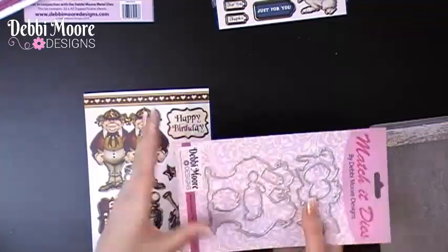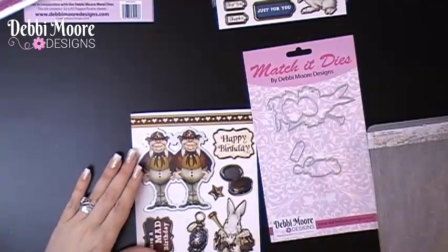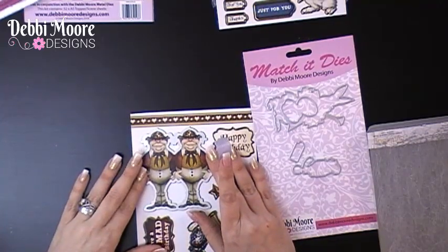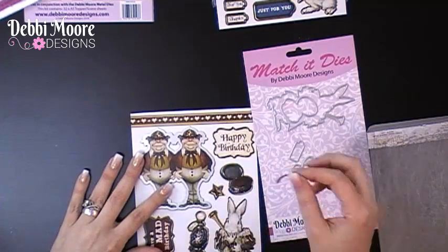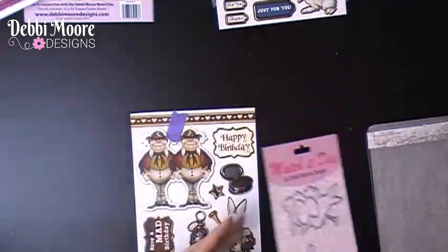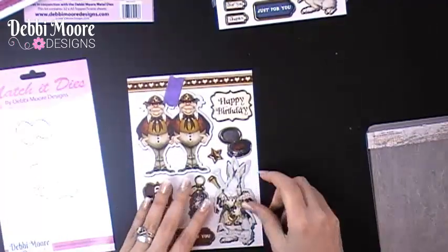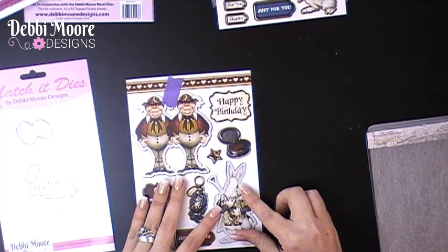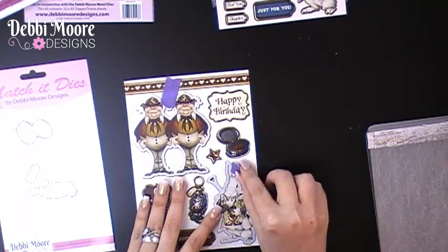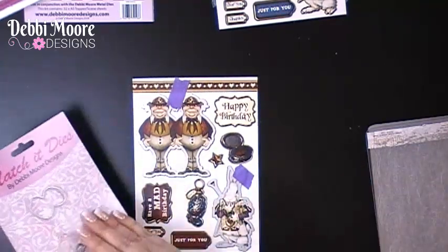They've been designed so you just lift them up like so. I'm going to lay that down — it's like playing snap really. You're overlaying your die design with the character design. I'm just using some tacky tape and then lifting up my characters and putting them on there. I love the Journey to Wonderland collection — it is just so much fun to use and the artwork is amazing.